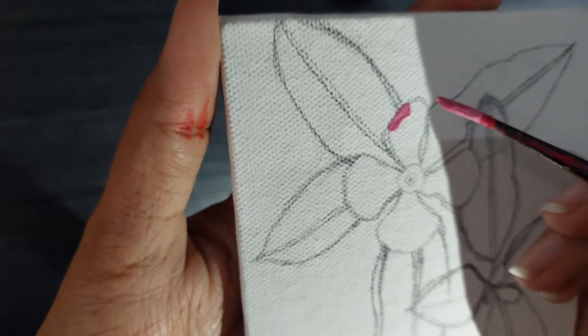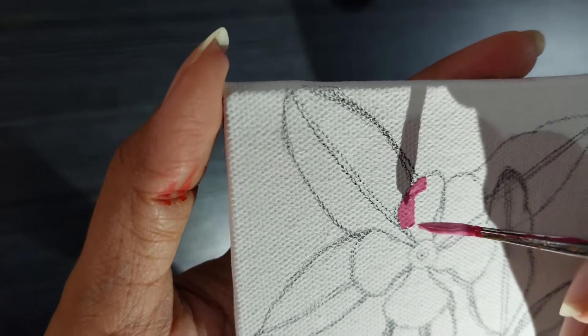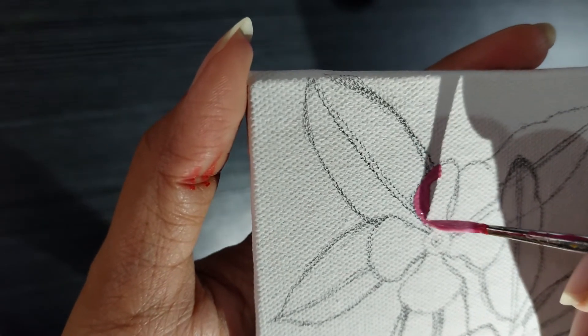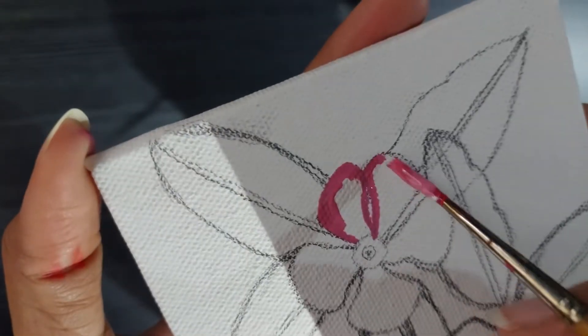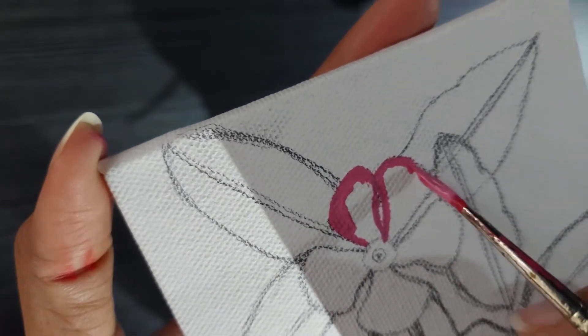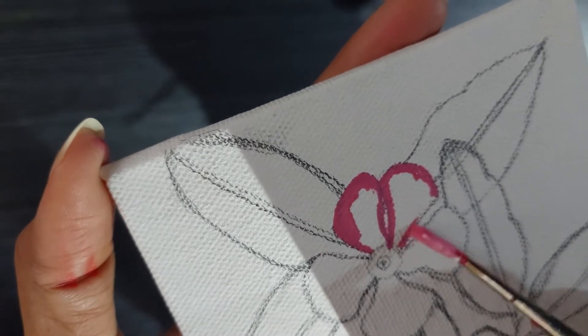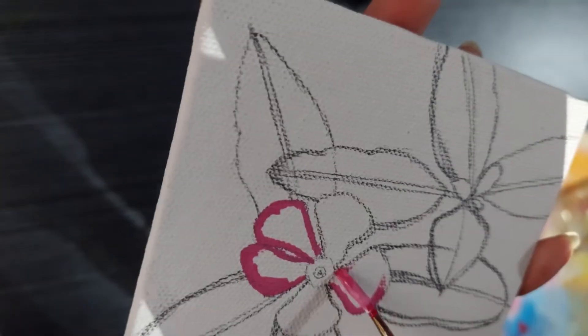I'll just try to make the painting beautiful and let it be inspired by this flower and not an exact replica. And I feel more confident layering colors in acrylics than in watercolor, especially with a canvas panel because it doesn't get ruined as easily as paper.